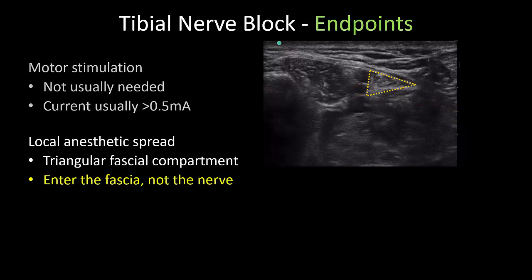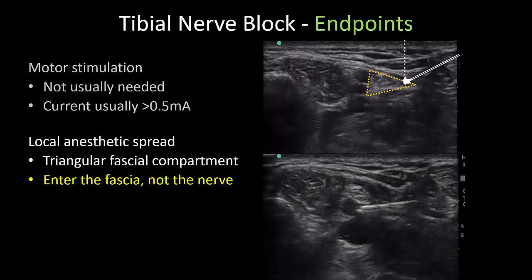Personally, I never use neurostimulation anymore. The aim is to penetrate the triangular fascial compartment that contains the nerve. The needle may be inserted in plane or out of plane to the probe depending on personal preference. I always aim for the posterior corner of this compartment tangential to the surface of the nerve to minimize the risk of penetrating the epineurium. The endpoint for injection is circumferential spread of local anesthetic around the nerve and the needle tip can be repositioned to achieve this. I tend to be more generous with my injection volume for this nerve given its importance and use seven to eight mils on average.